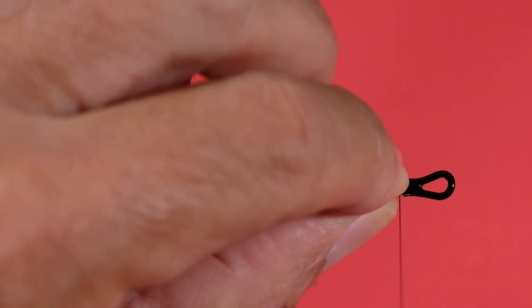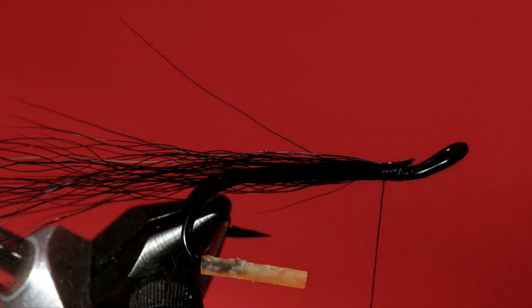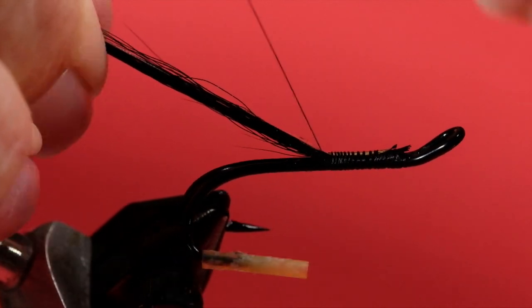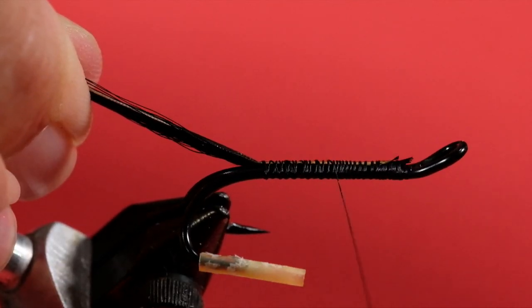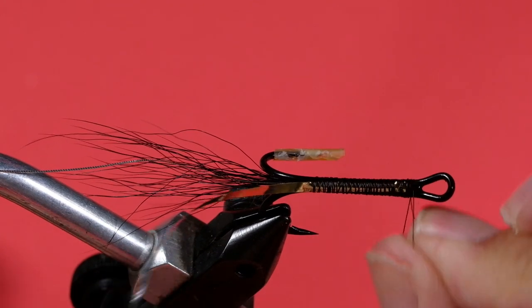Now for our rib, and now for the Mylar. Just hold this all together and wind back, bringing it all the way back to the start of the bend, then wind forward. You'll notice I'm using wide, widely spaced turns — and there's a reason for that. If you make a beautifully flat smooth body, your Mylar wraps beautifully flat and smooth. But if you have widely spaced wraps, it's all bumpy and creates little facets that shine and sparkle, which is what I'm after. Sometimes the neatest way of doing something is not necessarily the best way for fishing purposes.